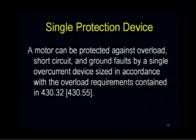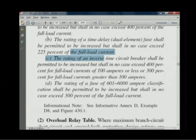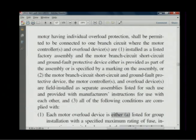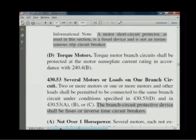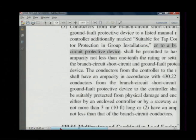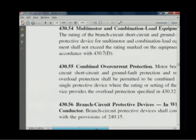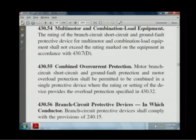Let's go to 430.55 in the code. This covers a single device where the rating or setting of the device provides the overload protection.